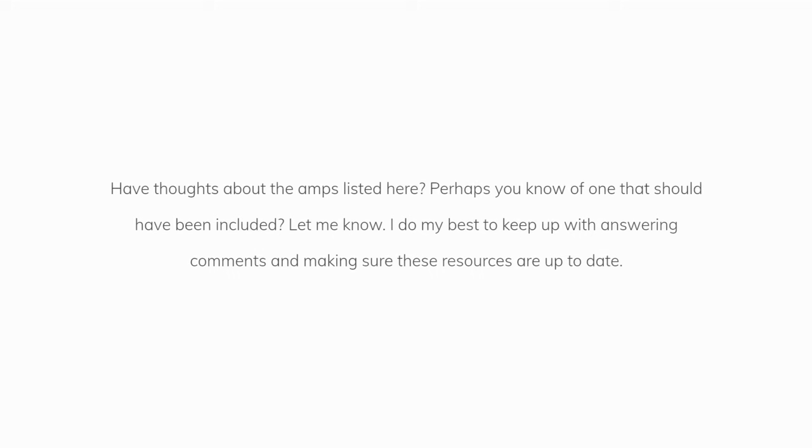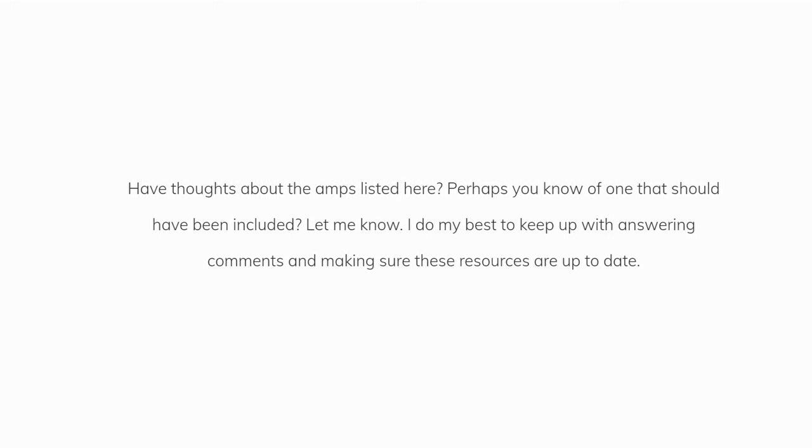Do you have thoughts about the amps listed here? Perhaps you know of one that should have been included — let me know. I do my best to keep up with answering comments and making sure these resources are up-to-date.